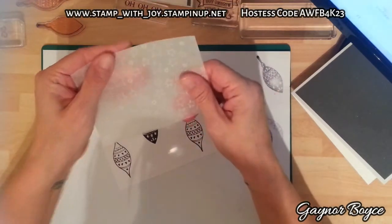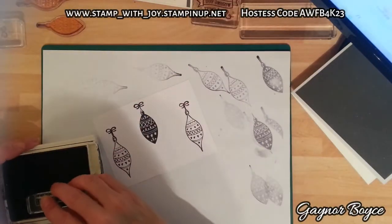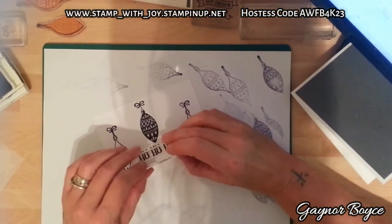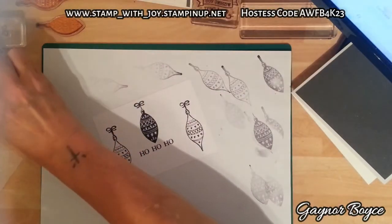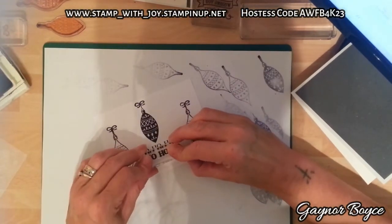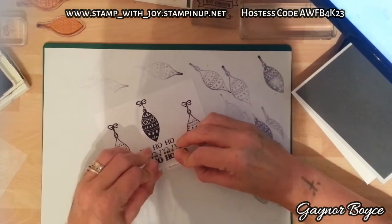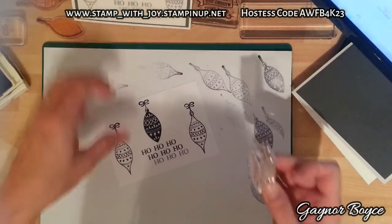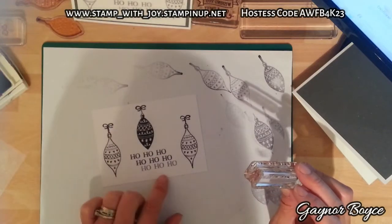Now we're going to stamp the Ho Ho Ho. I'm going to squeeze the head but I'm going to try and get this in. I'm going to stamp twice, and then the third one I'm going to stamp again without inking it. I stamp, stamp, stamp on the first one but I don't think you can see the bottom one as well. So this is why I stamped inked, stamped, and then stamped off - which gives a lot more detail on the bottom.